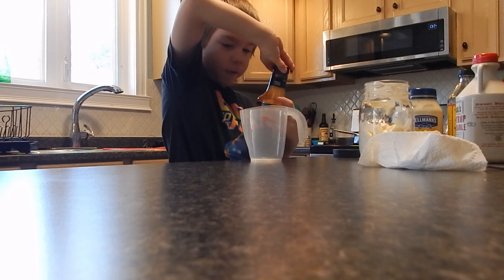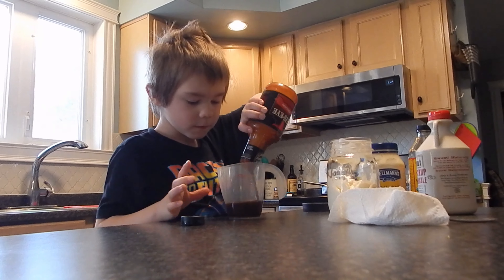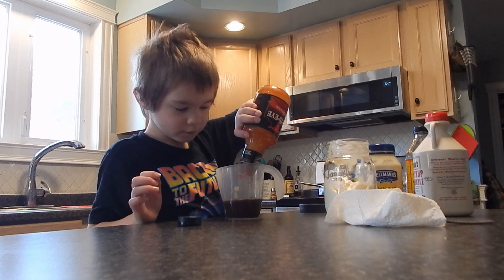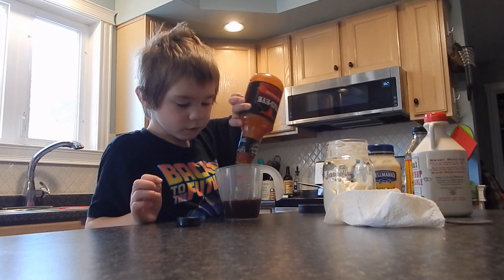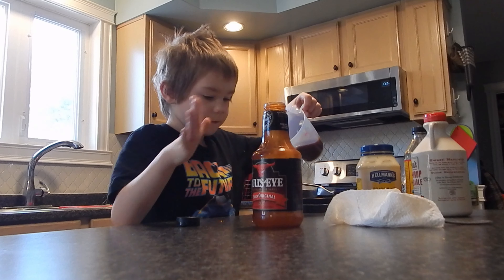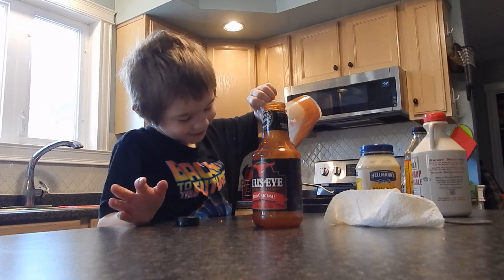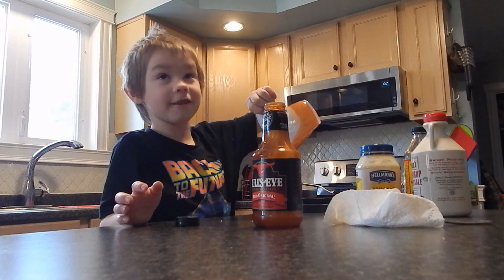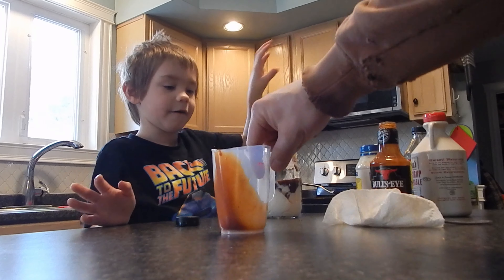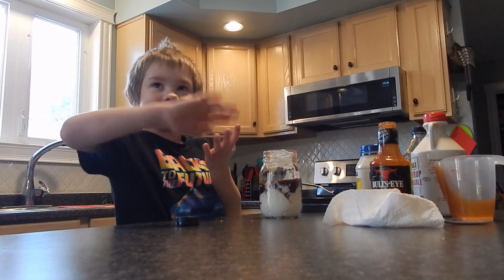I'm going to fill it all the way up to the top. Oh, that looks gross. Now I'm going to pour it out of here. Oh, that looks gross — it looks like ice cream. It looks yummy, like chocolate icing. Like chocolate syrup on ice cream. Smells good.